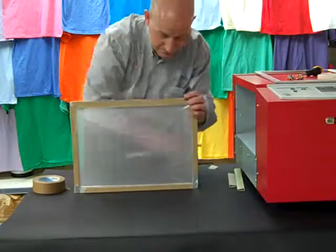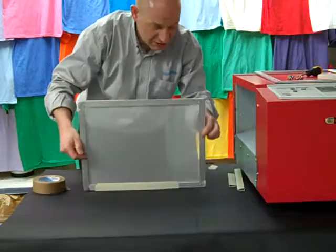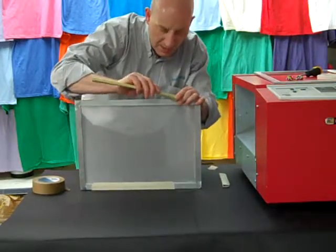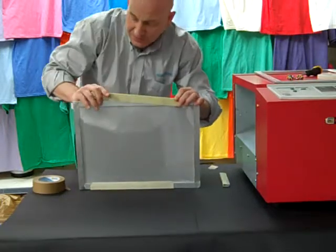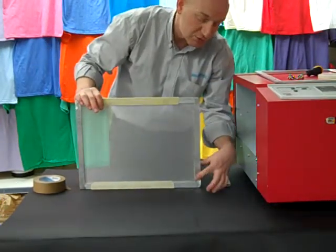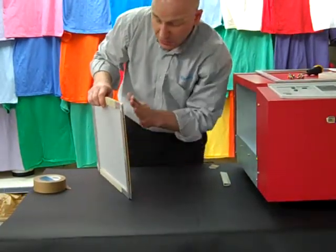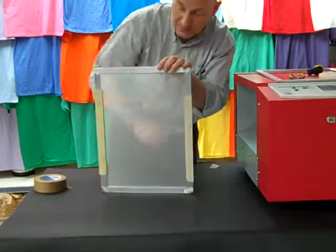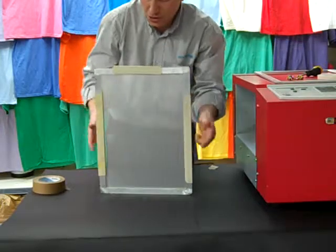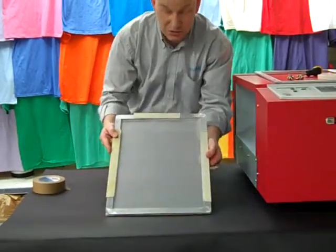We take this down now and clip these over. We put our two long sides on first. What I also do is nip the first one together so the bottom springs out — that allows you to get your clip on easier, and then the rest of them go. You always start with a corner on your clip. That now finishes up with quite a nice tight screen.